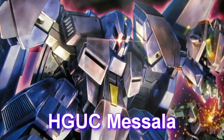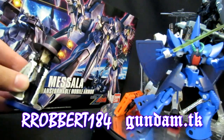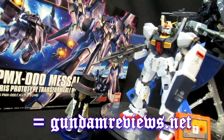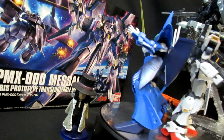High-grade Universal Century Messala - hey, what's up everybody, it's Robert from gundamreviews.net. Today we're going to take a look at the parts of the completed High Grade Universal Century Messala. Let's go see what Paptimus has in store.